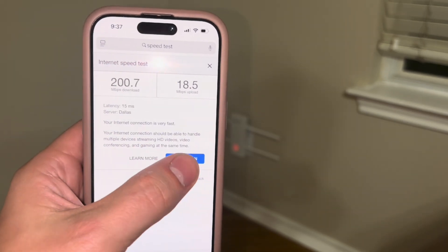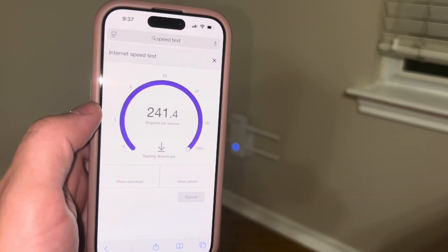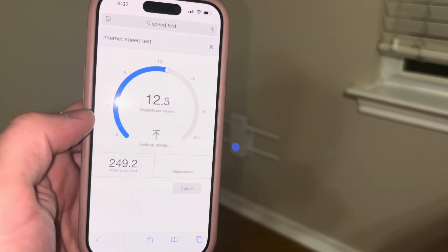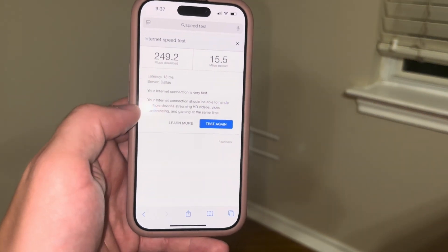Now let's go ahead and see if we can beat the speed with the Wi-Fi repeater going. And it looks like we are doing significantly better — we went from 200 to about 250 Mbps, and I think that's pretty impressive considering we're about halfway across my house right now.